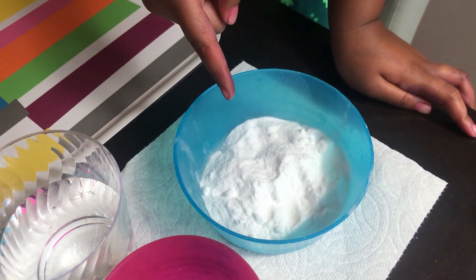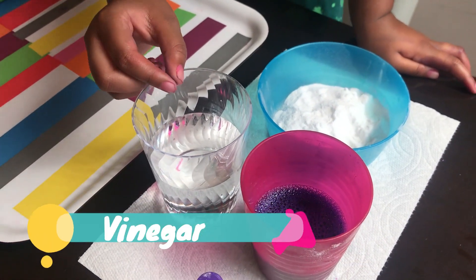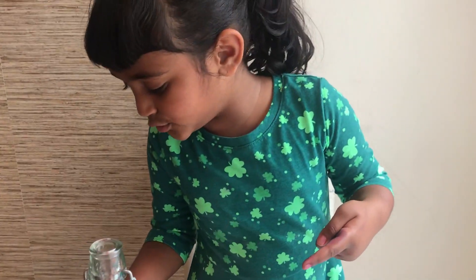And this is not just powder — this is baking soda. And this is not water, it's vinegar. And you also need a bottle, with a spoon.